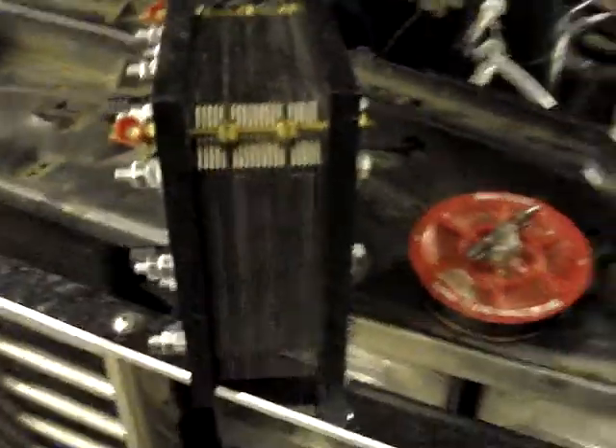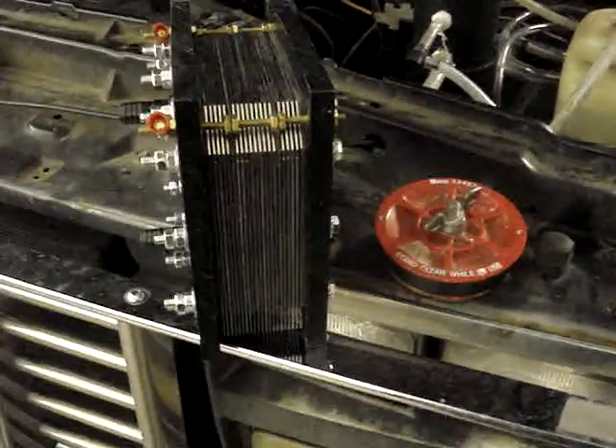Bubblers and flashback arrestors are in process. Also, the plans to build these cells are being compiled and will be put in a PDF.